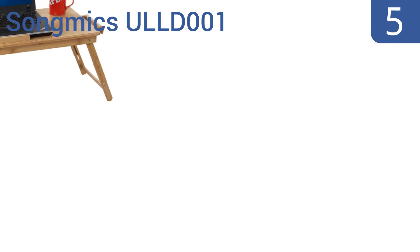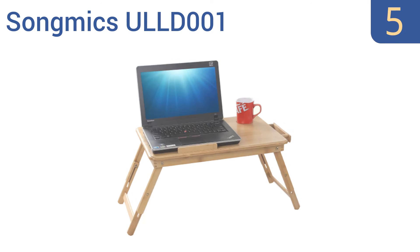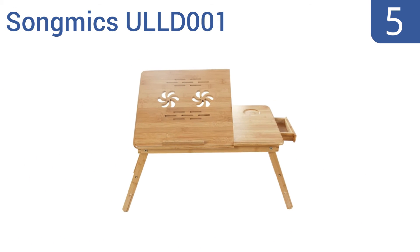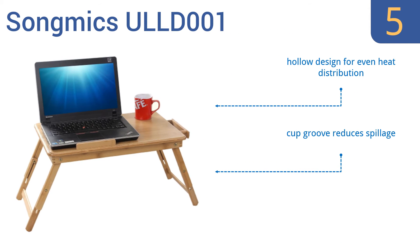Halfway up our list at number five, go eco-friendly with the Song Mix ULL D-001. It's made from all-natural, fast-growing and renewable bamboo that's moisture resistant and can stand up to regular use without getting damaged. It doubles as both a laptop desk and a food serving tray, features a hollow design for even heat distribution and a cup groove that reduces spillage, but the laptop tilt is too steep.